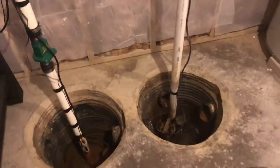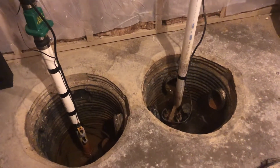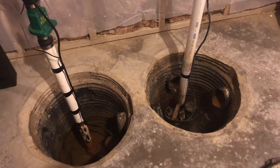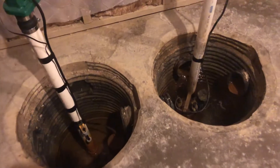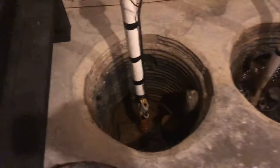Hey everybody, just wanted to check and see what kind of sump pit activity you have after 24 hours of hard steady downpour. We've had about two inches of rain in the last 24 hours, and as you can see our pit is filling up fairly quickly — it's run about once every two minutes. The backup pit doesn't have a whole lot happening there.